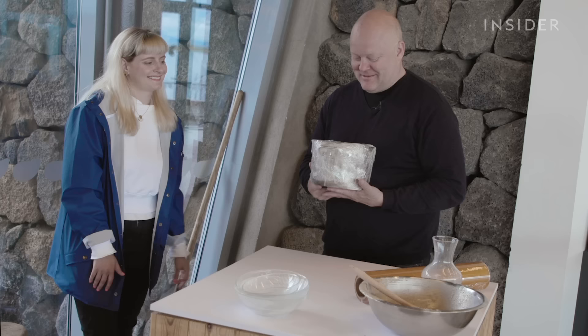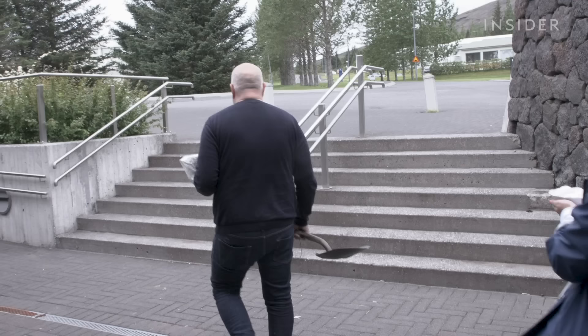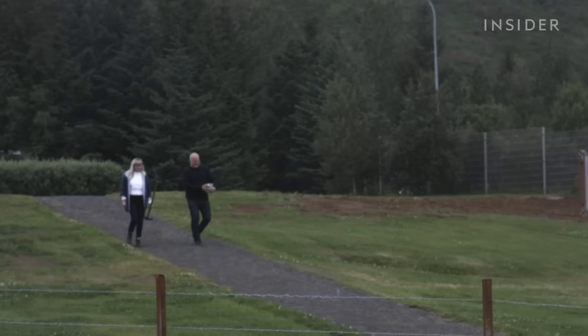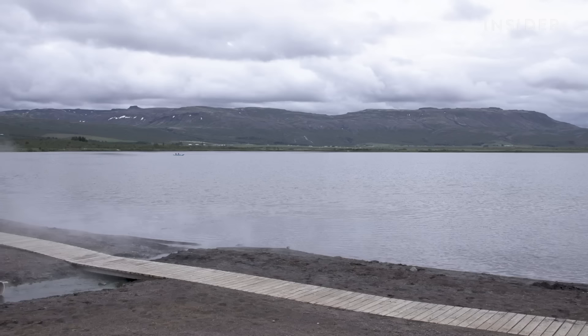And if we bake it for too long — 25, 26, 27, 28 hours — it starts to compress. So 24 is the magic. It's actually quite heavy. This is our main tool for this baking. It's time to put our bread in its oven, aka the hot springs of the lake here in Laugarvatn. The sand by the lake can hold from 10 to 15 tins of bread.